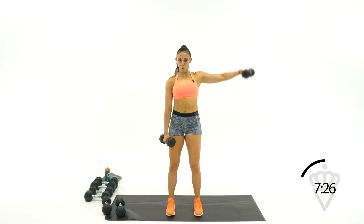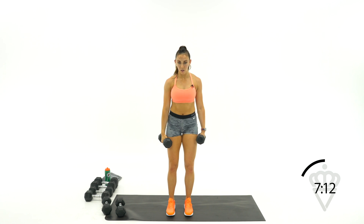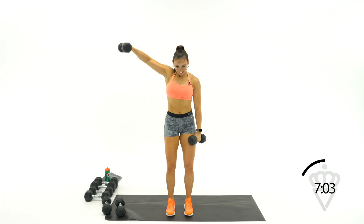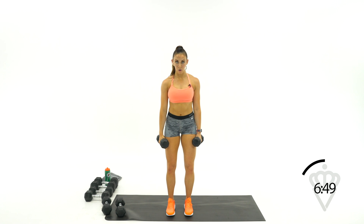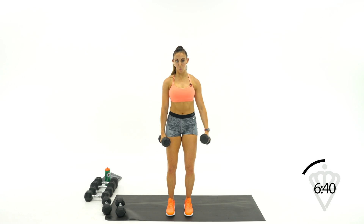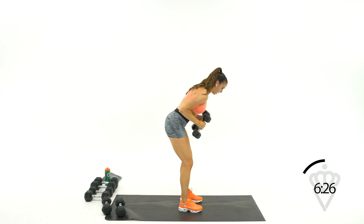Come back, stand up straight — lateral raises. You're going to get the most out of this move if you slow it down on the way down. Lift, pause, go slow. 20 seconds and then we're going for those alternating kickbacks. Hinge it forward, elbows up — push, squeeze, release. Last minute of strength right here, and then we're finishing out with two minutes of cardio.